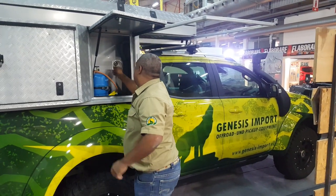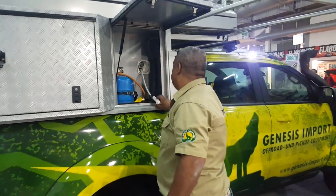Here we have our gas bottle. Here, we have the outdoor shower.